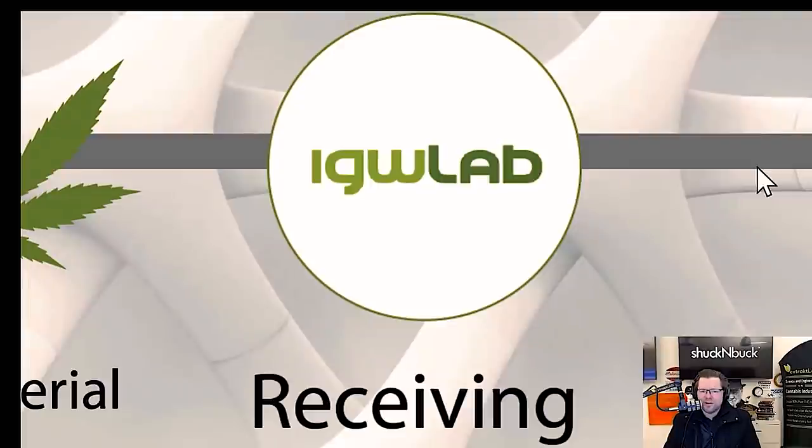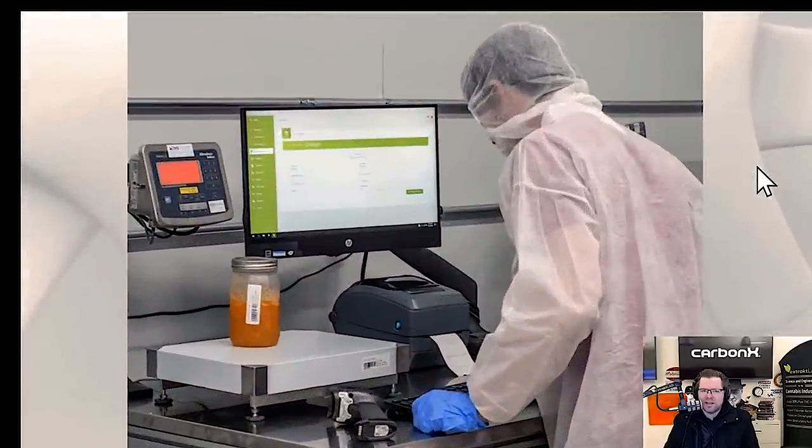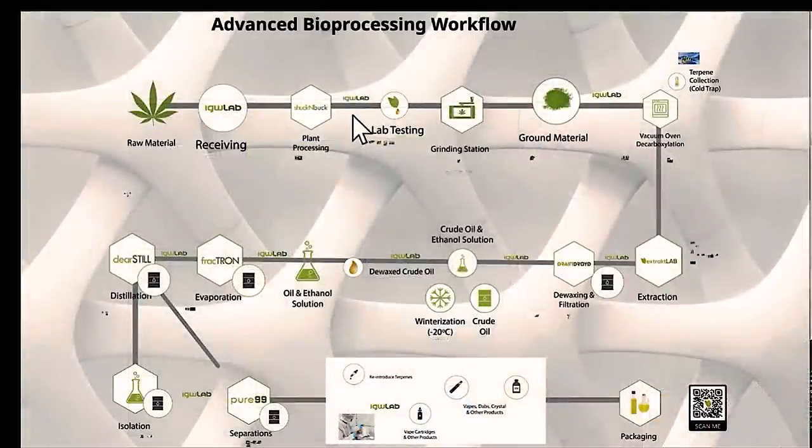Once you get the material into your facility, you're going to have to weigh it in and barcode it. We use a process and software called IGW Lab to accomplish that. It's a software-hardware combination — the hardware consists of a scale, barcode reader, barcode printer, and a software station. The stations are set up throughout the entire process, with an IGW station in between each process.